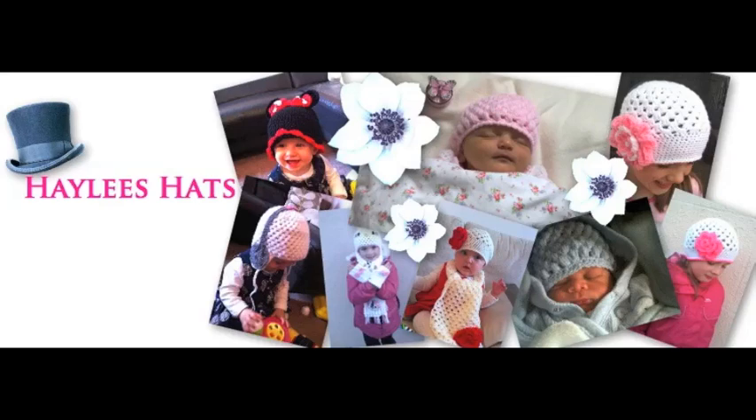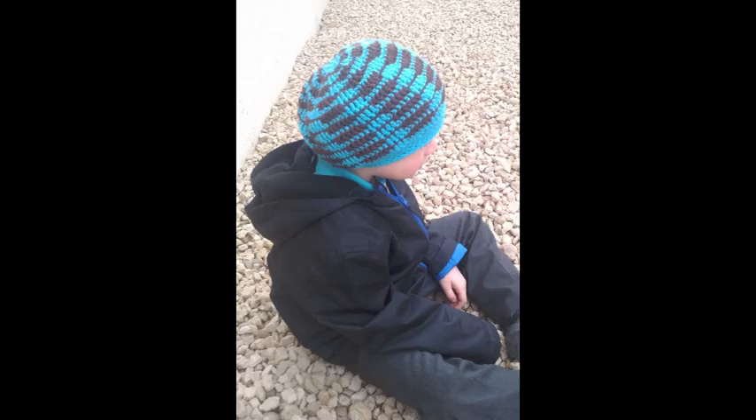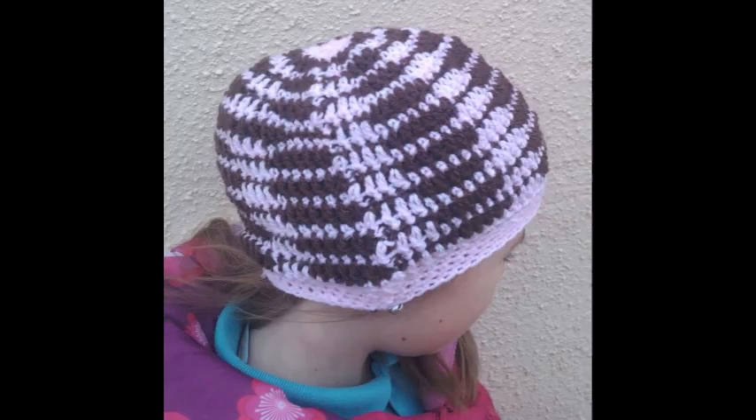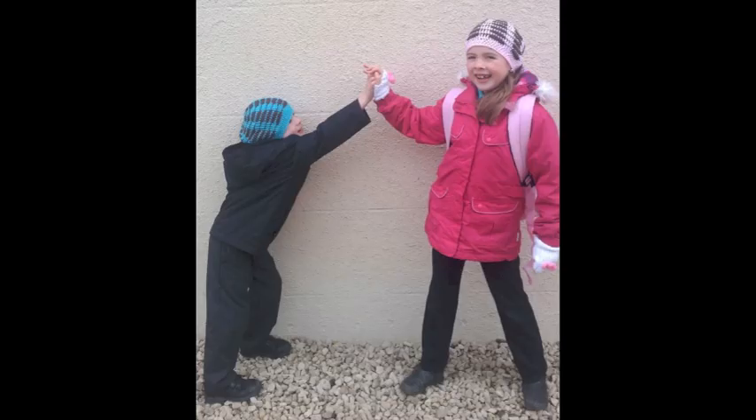Welcome to Fresh Off The Hook with Hayley from Hayley's Hats. These hats came out absolutely gorgeous. The pattern is from Celebrity Slouchy Beanies by Lisa Gentry. It's a book I got off Amazon — the pattern was easy to follow and it came out absolutely adorable. My two kids love it.